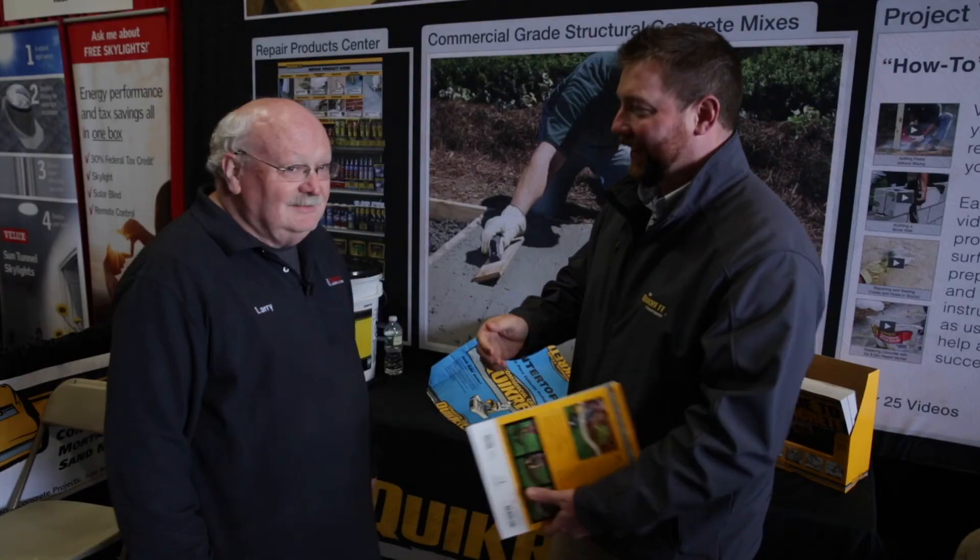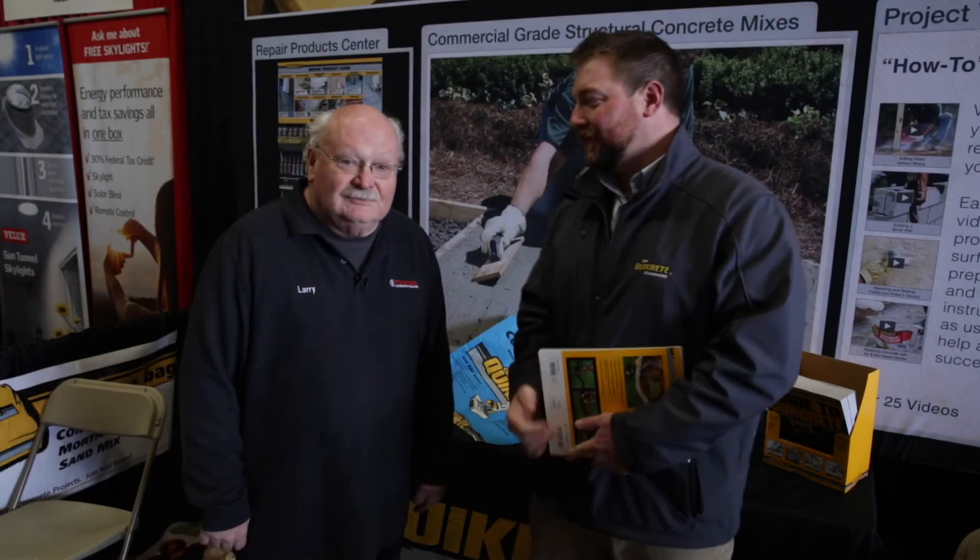Absolutely. So, thanks Casey. We obviously stock the concrete bags here that everybody uses for their pier work, but if you're interested in doing some countertop work, you can certainly special order these bags. So, thank you — come to Koopman Lumber.